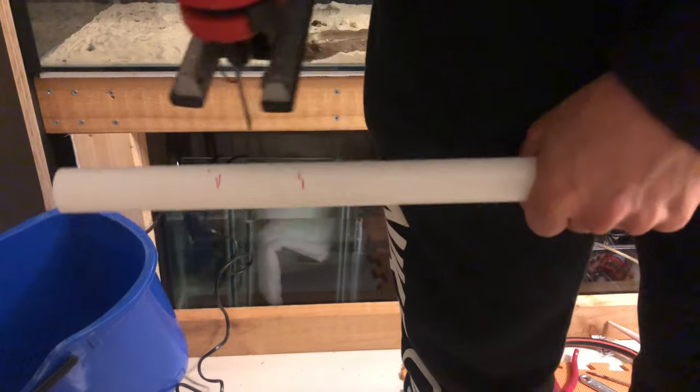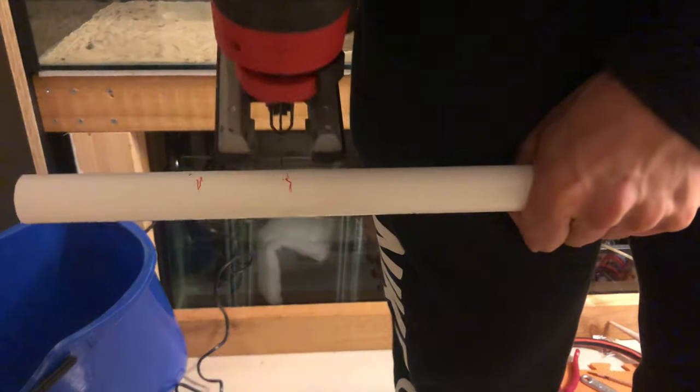Here you're looking at the piece of foam ply that sits on top of the tall stand — this is going to be the land area for the enclosure. Now we're moving on to the plumbing of the sump and the aquarium.